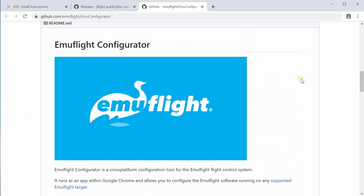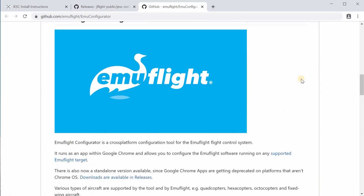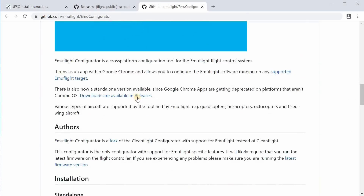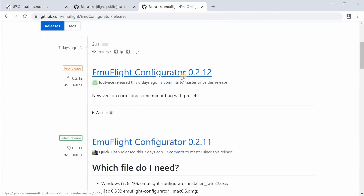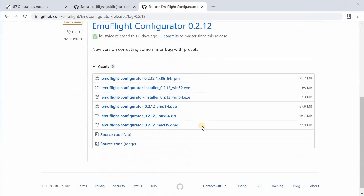With that being said, let's get right into it. First things first, you're going to want to get the EMU Flight Configurator — I'll put that link down in the description. Download and install that. It's very similar to the way Betaflight Configurator works, so if you know how to install Betaflight Configurator, you should be able to figure out how to install EMU Flight Configurator using pretty much the same procedure.